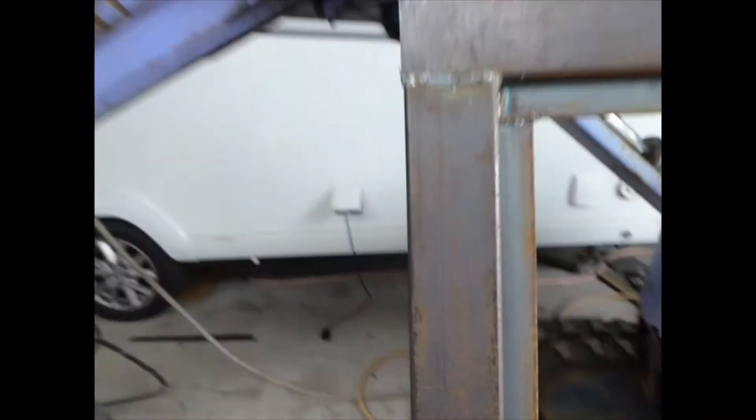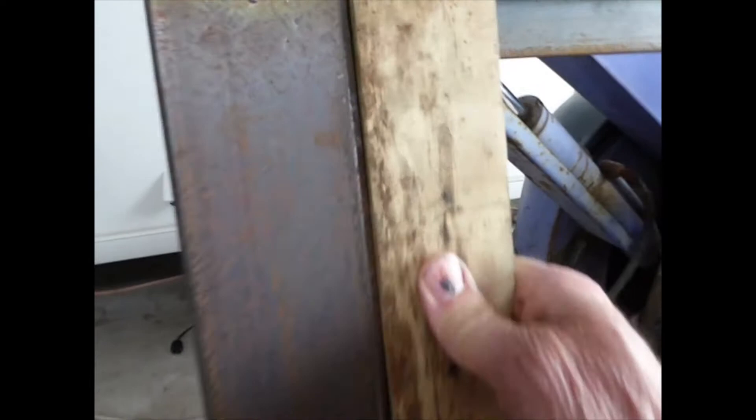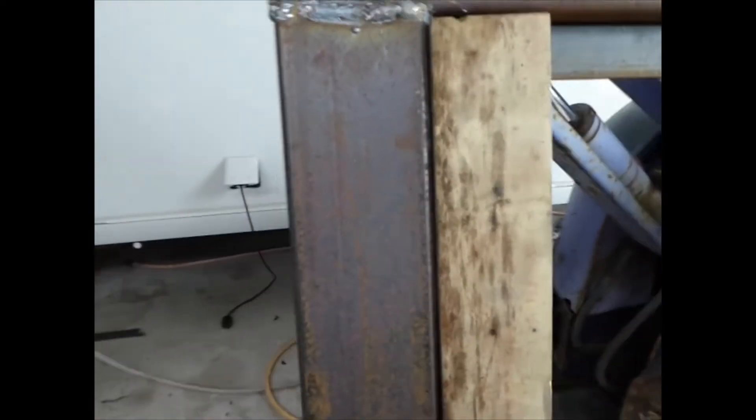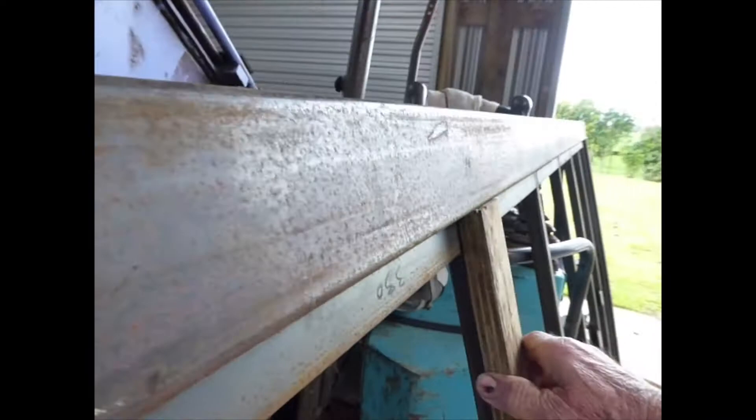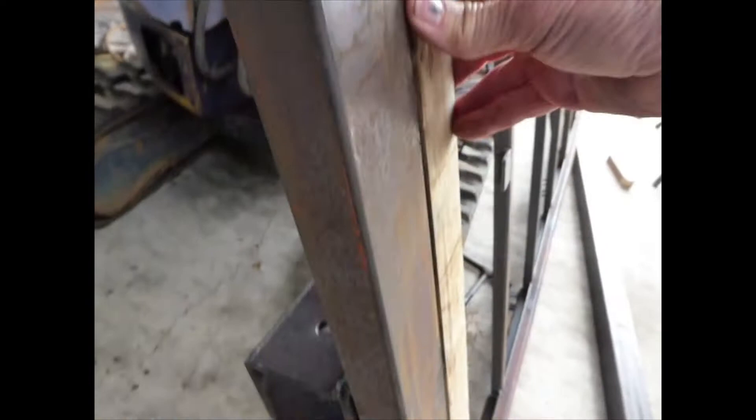I've got the steel around the end so that when you're loading stuff at the back end, you've got that piece of steel to protect the end of your deck if you're sliding heavy stuff on. That one is a little bit proud in that corner — they're all a little bit proud but I don't think that'll matter.